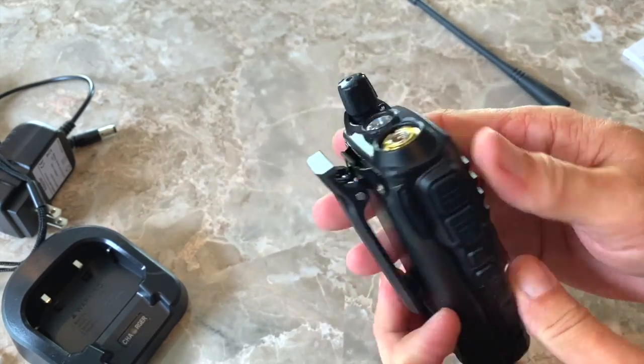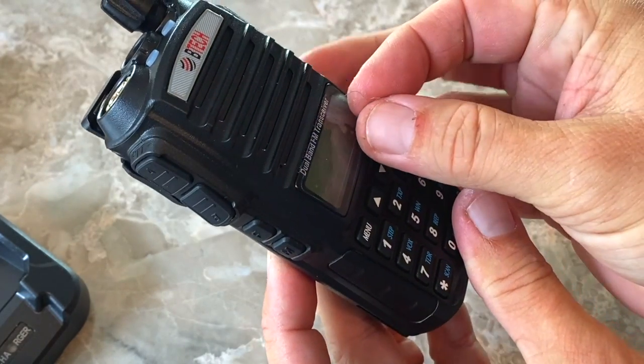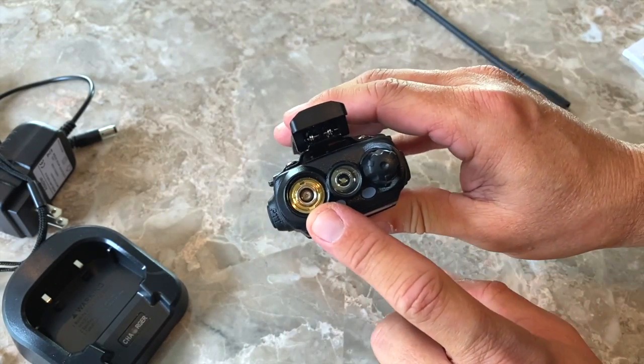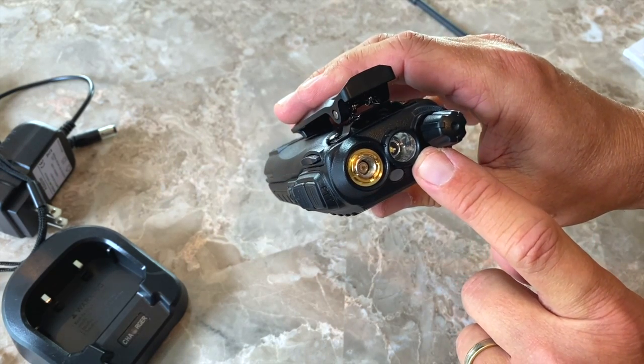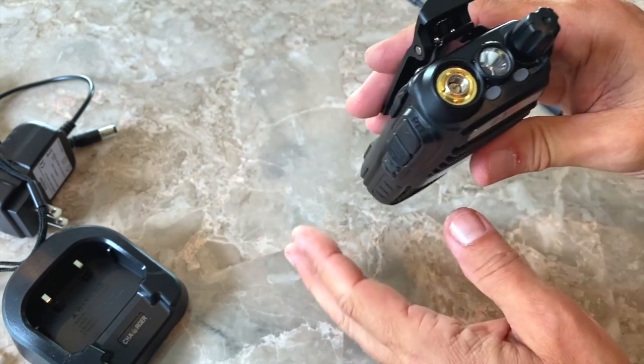The unit itself is actually pretty sturdy feeling — it doesn't feel like plastic junk. On top, you've got where you put your antenna in. It has a little LED flashlight, which is 100% useless until you need it, and then it's a lifesaver. It also has transmit and receive lights.